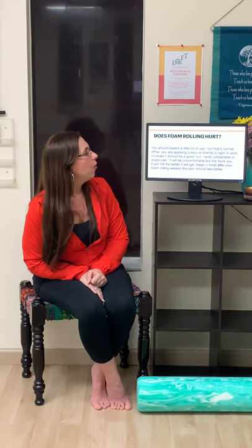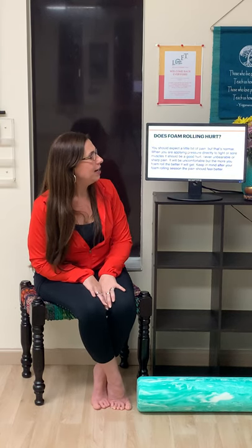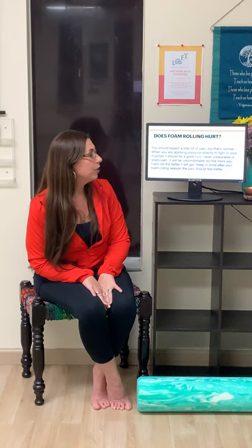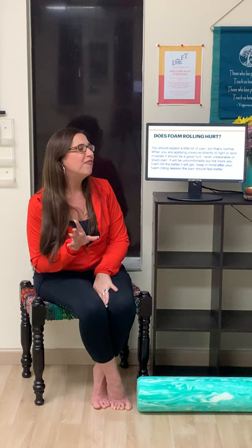Does foam rolling hurt? Yes, it can be a little bit of pain, and that's normal. When you are applying pressure directly to tight or sore muscles, it should be a good hurt — but never unbearable. It will be uncomfortable, but the more that you foam roll, the better it will get. After your foam rolling session, the pain you had prior should feel a little bit better.